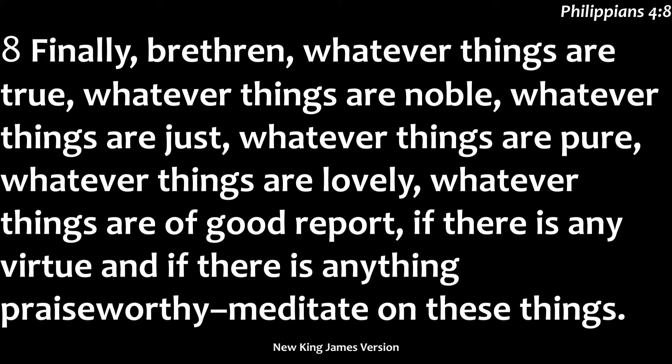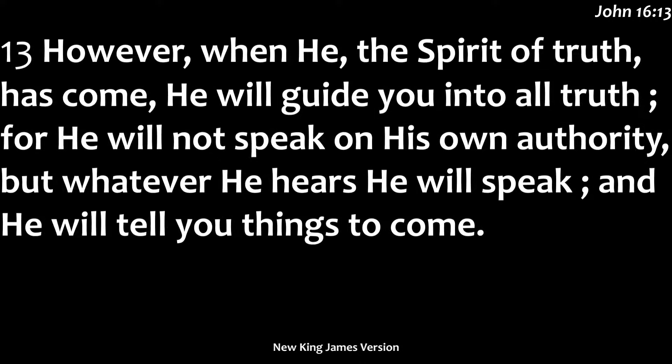Jesus said that after his death, resurrection, and ascension into heaven, he was going to send the Holy Spirit for this very purpose — to help us renew. He was going to regenerate our lives, bring change into our lives through his truth that enters our heart and changes our lives. John 16:13 says, 'However, when he, the Spirit of truth, has come, he will guide you into all truth, for he will not speak on his own authority, but whatever he hears he will speak, and he will tell you the things to come.' It's the Holy Spirit that helps us to renew, refresh, and revive our minds so that we can know how to think godly thoughts.